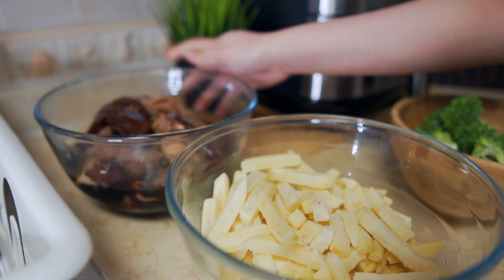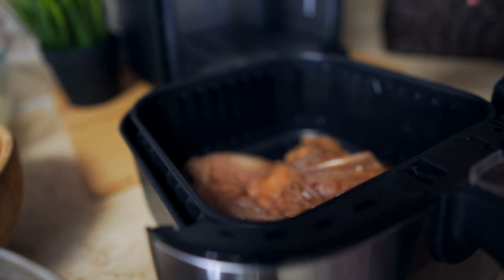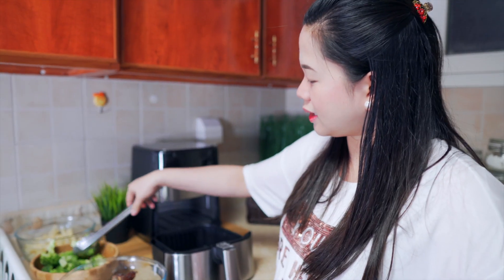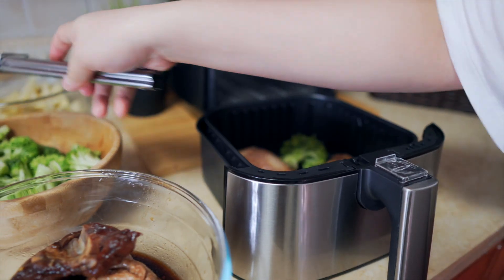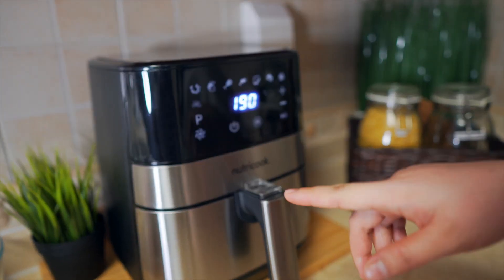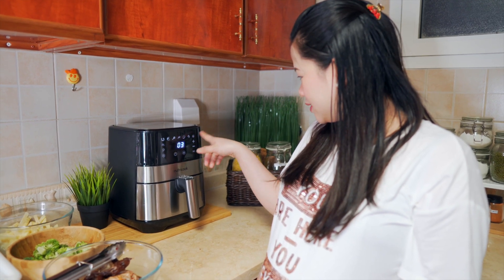Mag-roast tayo ng chicken. Ilagay natin siya dito — leg and thigh. Huwag natin silang pagkikigsikan para maluto ng maayos. Tapos open na natin siya using this red button. Mamimili tayo kung anong gusto — shrimp, beef, chicken, cheese. So chicken tayo. Try natin.